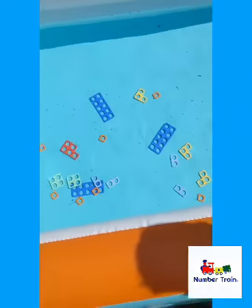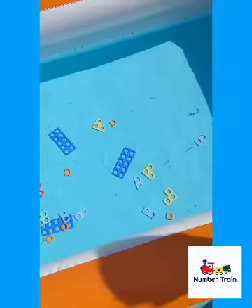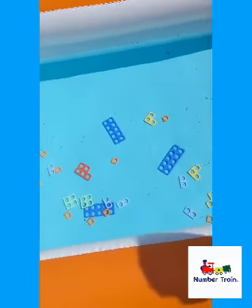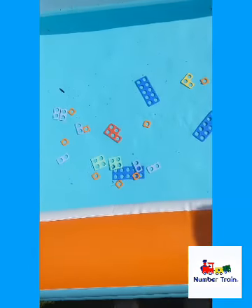Okay, so we've also got our Numicon in the water for this one, so they might get a little bit wet. Are you ready boys? Come on over. Let's have a go and see if you can quickly find the numbers by fishing them out. You might get a bit wet. Are you ready?